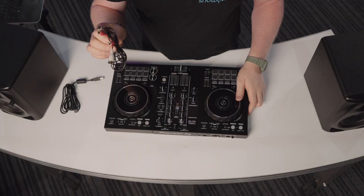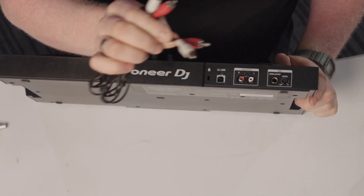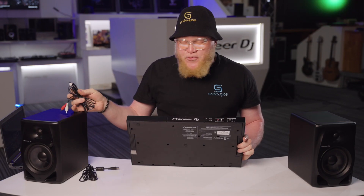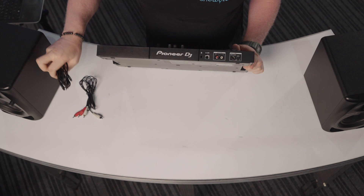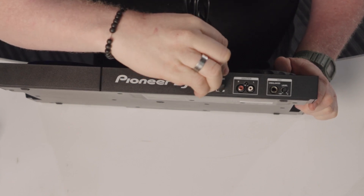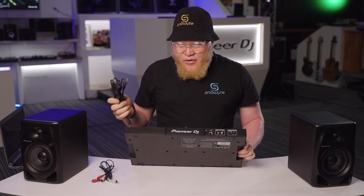So guys, let's connect our DDJ400. With this RCA cable you connect it to the master of your console — white on white and red on red — and you can connect it straight to your speakers or your hi-fi. With this USB cable you connect it here on your console for power and straight to your laptop.